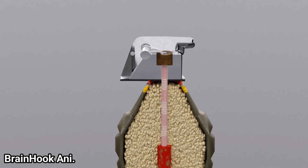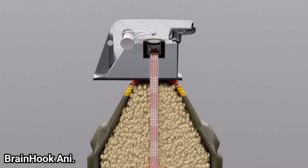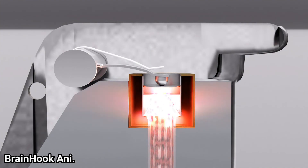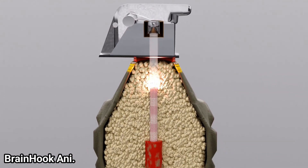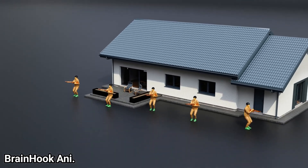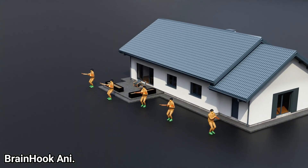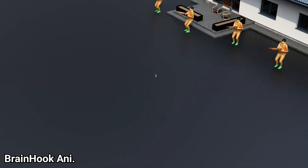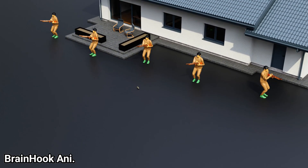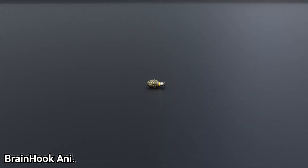Why is a delay fuse used instead of firing TNT directly from the primer? A delay fuse allows the grenade to detonate after some time. Otherwise, the grenade would detonate before it reaches the enemy, defeating the objective. Of course, the soldier must throw the grenade from behind a wall or solid object, otherwise the thrower may also be injured. That is how grenades work.